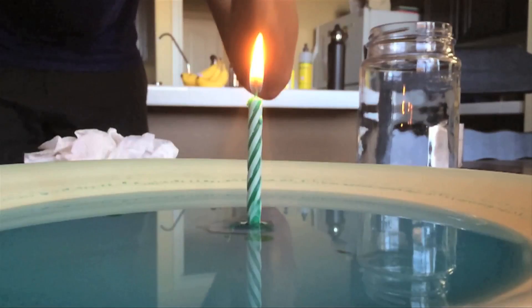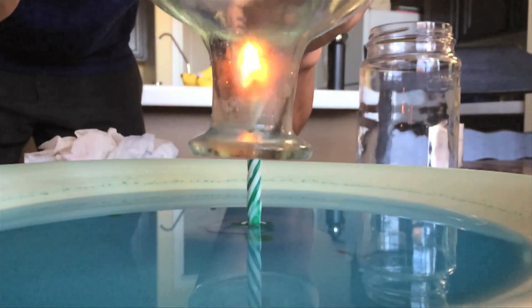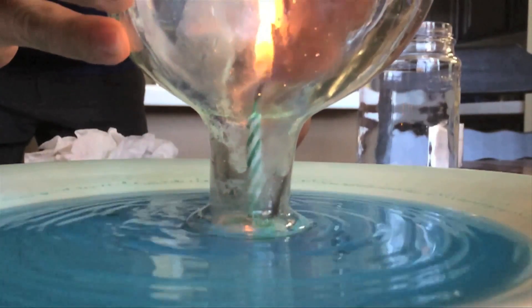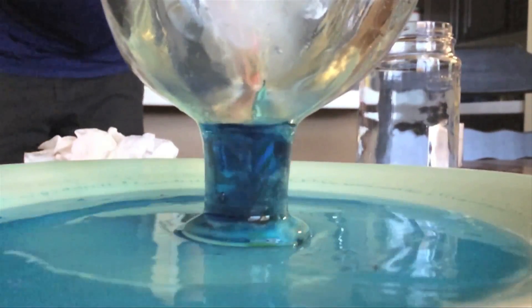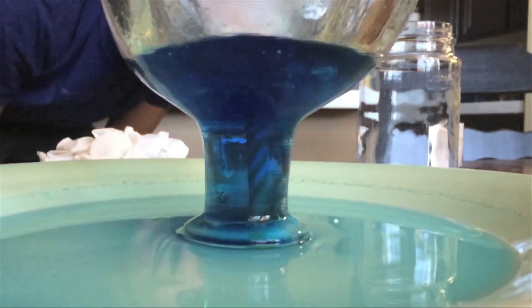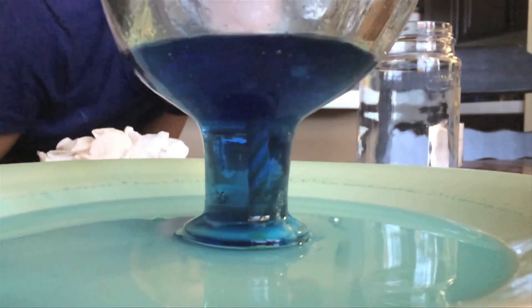Then we take our Patron bottle and see what happens. Once the Patron bottle is being lowered over, the air inside is heating up and the air is being sucked in off the bottom. But what kind of air? Fumes from the alcohol! Which causes an explosion! Which superheats the inside, which then drains all of the water out of the plate.